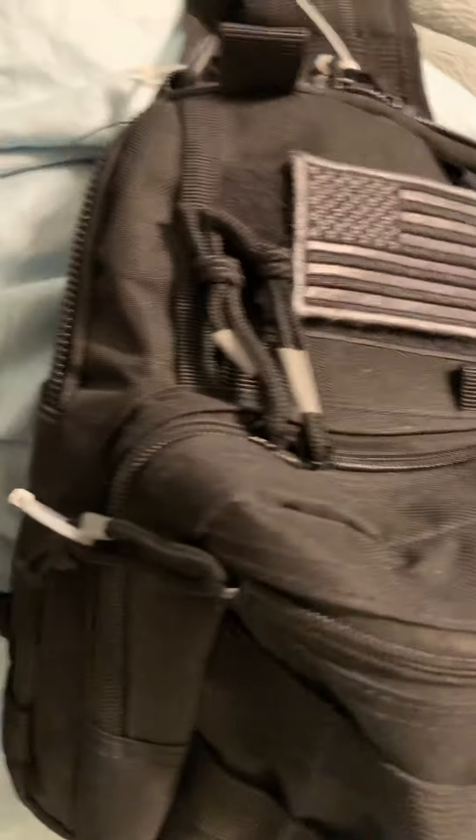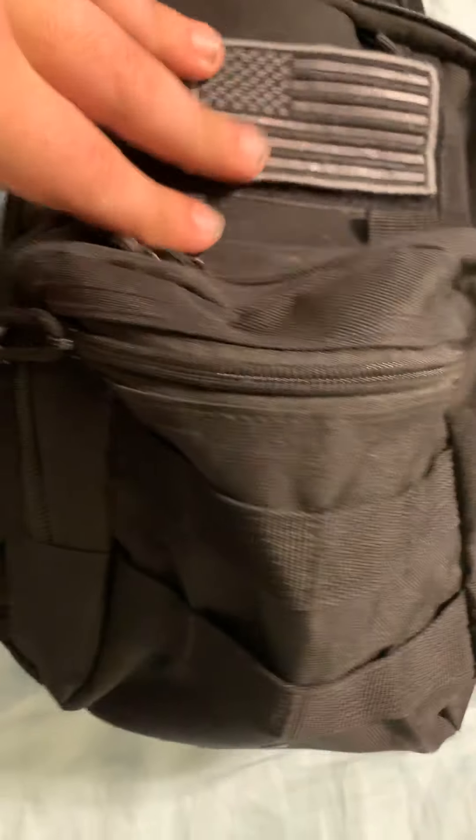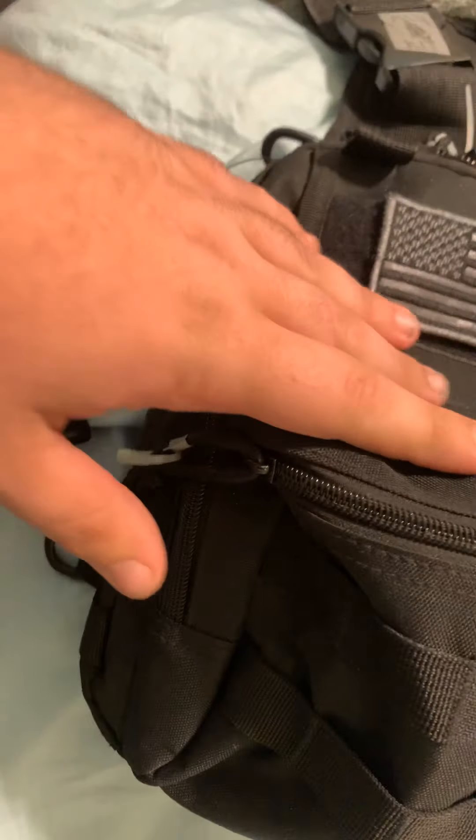What's going on guys, so today I'm back with a video of kind of like what I carry as far as being an EMT student and/or EMR on my RST team. So let's get right into it. This is basically — not sure what brand it is, I think it's just a knockoff — but this is what I carry all the medical gear in. Starting off right in the front, I have...